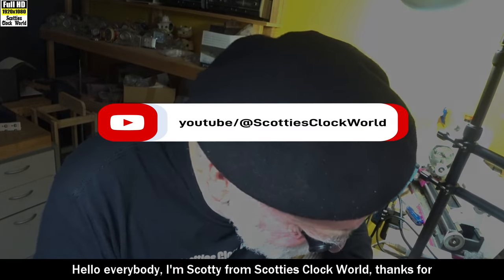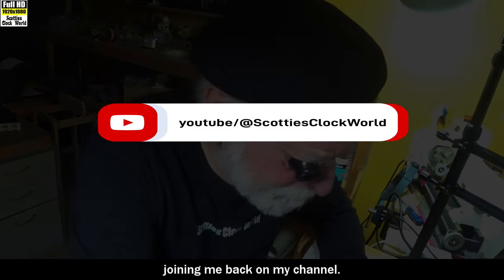Hello everybody, I'm Scotty from Scotty's Clock World. Thanks for joining me back on my channel.